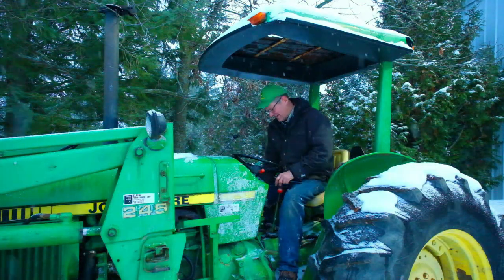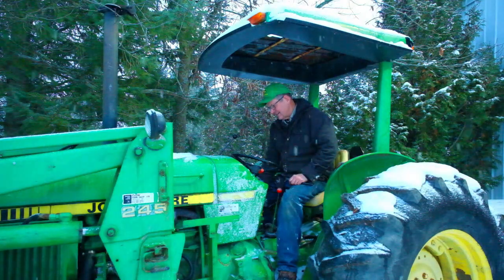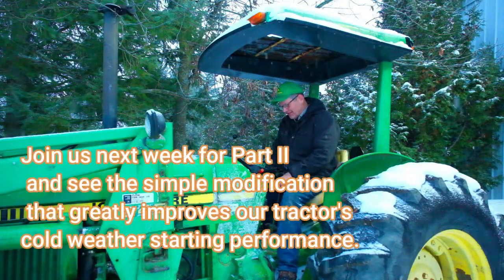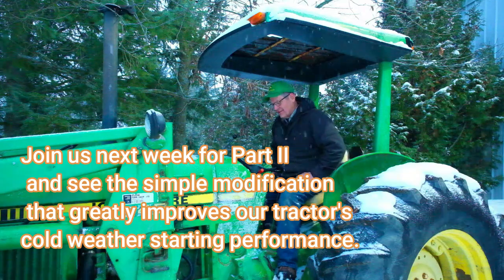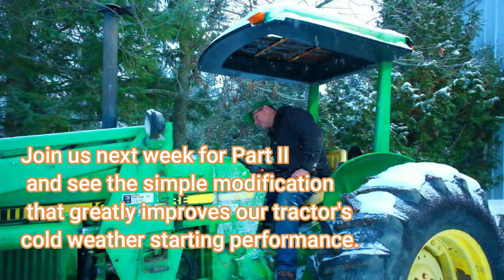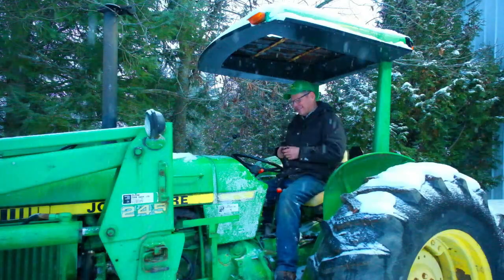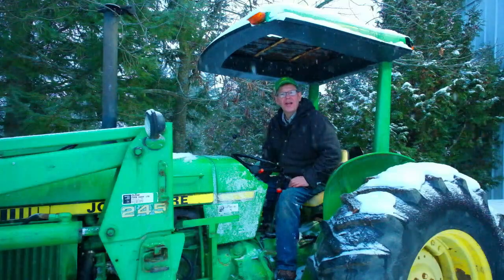Well, shall we see if it starts? Certainly not any better. Oh my goodness. But I didn't charge that battery either — who knows how long it's been sitting on the shelf. Wow, that's disappointing to say the least. Well, I'm going to put the charger on it and that's enough for tonight. I hope this isn't another rich learning opportunity.